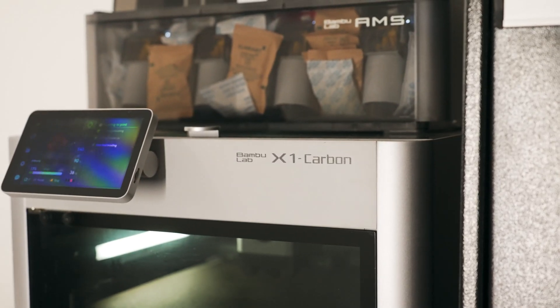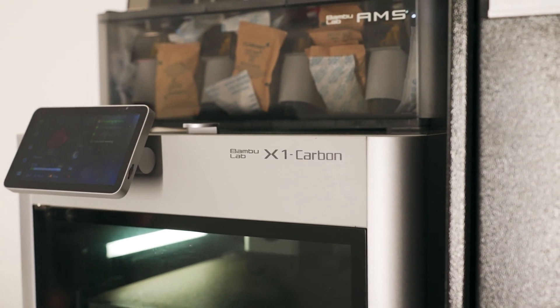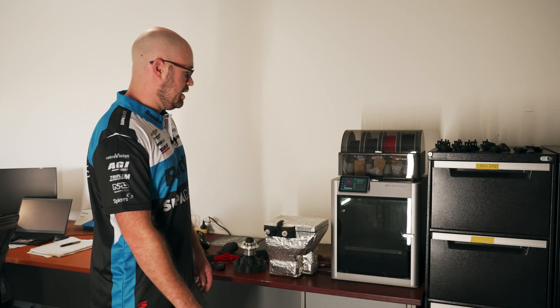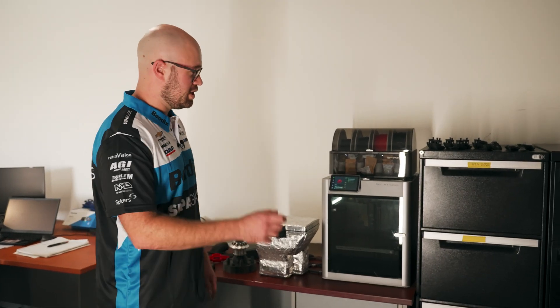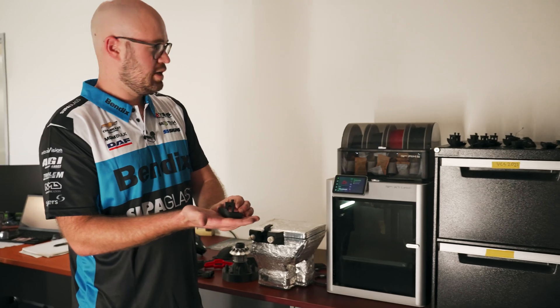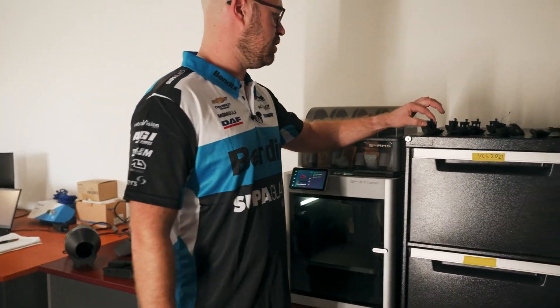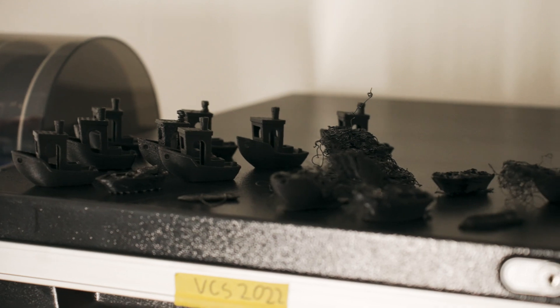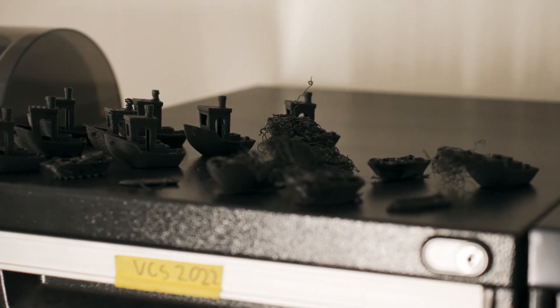So this is our printer. It's a Bamboo Labs X1 Carbon. It's basically bog standard as they come. To calibrate the printer and to adjust settings, we print these little boats. You can see up here there's quite a few of them — we call this the boat graveyard because some of the prints didn't turn out as good as others.